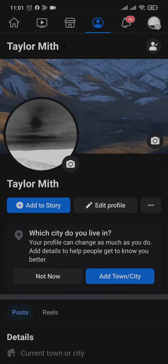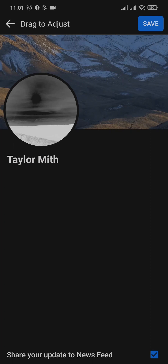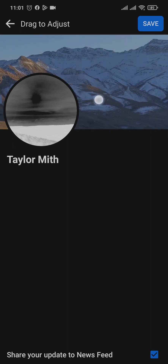Tap on your cover, then tap on upload photo and select the cover or picture that you want. Once you do, you can adjust the cover however you want, and on the bottom you'll see an option of 'share your update to newsfeed.' By default, this will be toggled on. You just need to toggle this option off, or tap on it and uncheck the box.